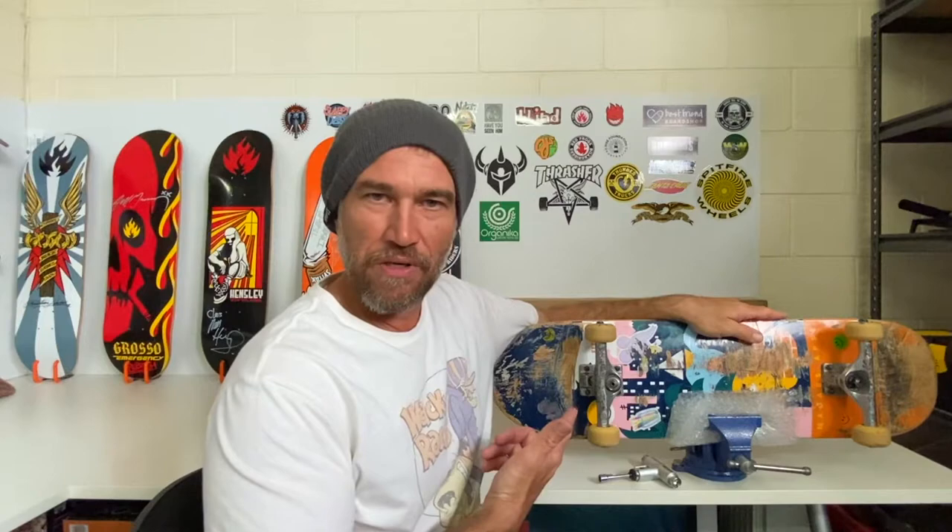So there you have it — skateboard trucks successfully installed on my Element deck. Very tight, very quick to do, very easy, not a pain in the arse.